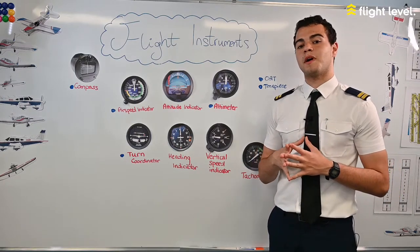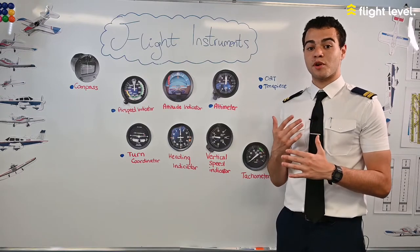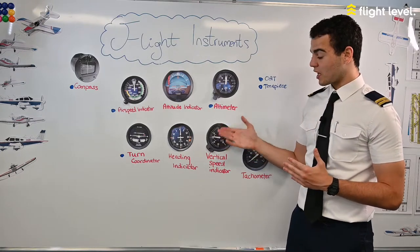The vertical speed indicator works by measuring the difference in static pressure over time. The faster the static pressure is changing, the faster we're climbing or descending.